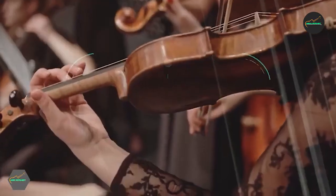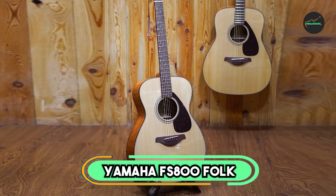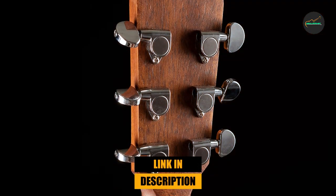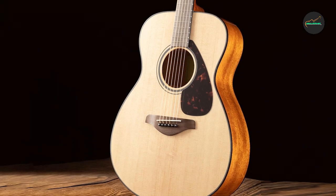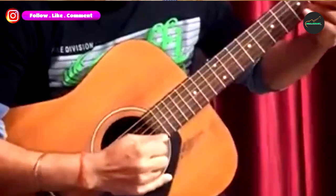Let's start our Top 5 list. Number one: Yamaha FSX Taisho Folk. The Yamaha FSX Taisho acoustic guitar is a remarkable instrument that has garnered significant attention among musicians of all levels. As one of the leading names in the music industry, Yamaha continues to impress with its innovative designs and unwavering commitment to producing high-quality instruments.